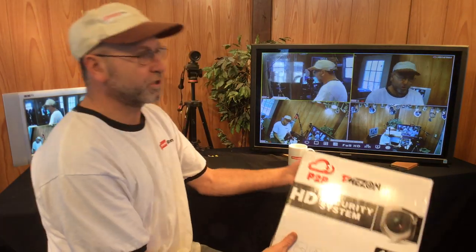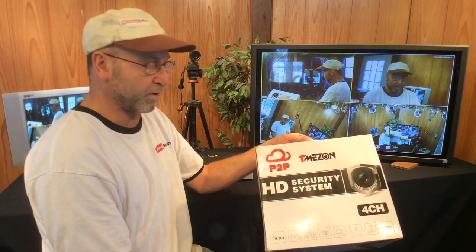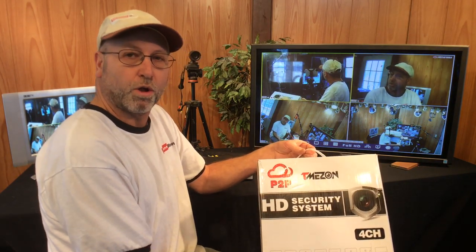Today I'm going to show you a different security system than the one I showed last time. I got a lot of comments about the cheap ones. The Samsung I bought was several hundred dollars — I bought it because it was a Samsung and I thought the quality was there.